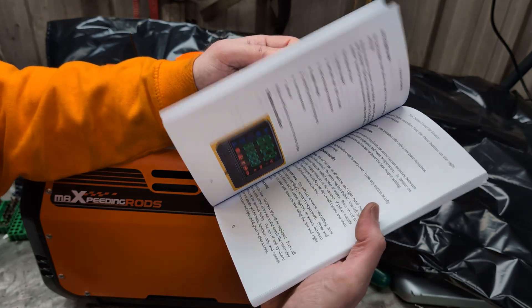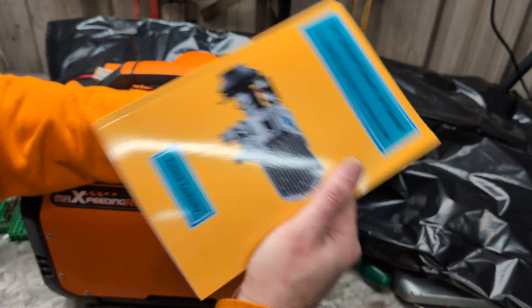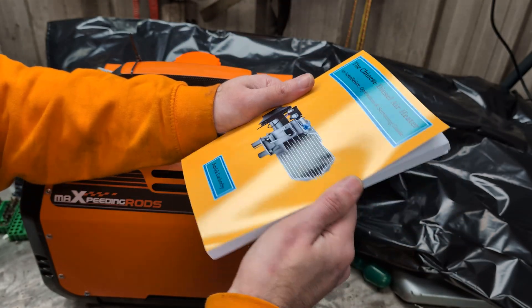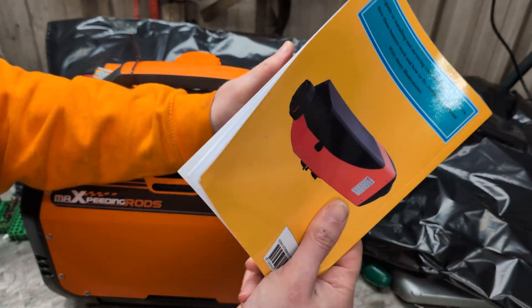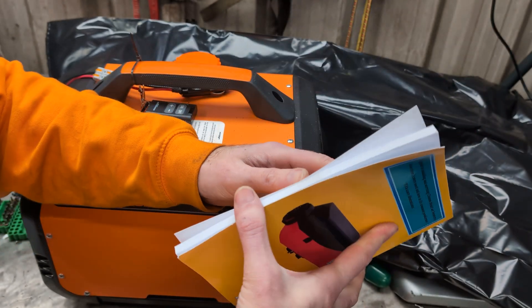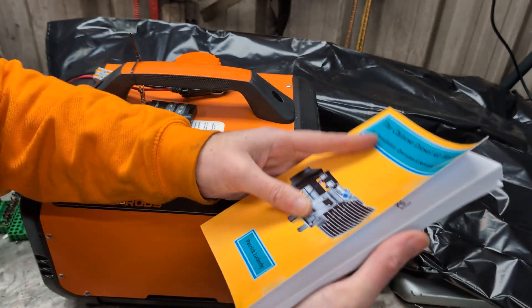It is very well written and there is a lot of information in here. I thoroughly recommend it for anyone who's possibly going absolutely off-grid and will have no internet or anything like that. Take this with you and should anything happen, basically it should be in this. If it's not in this, it's probably a catastrophic failure and won't be repairable by basic simple hand tools — but everything else should be covered.